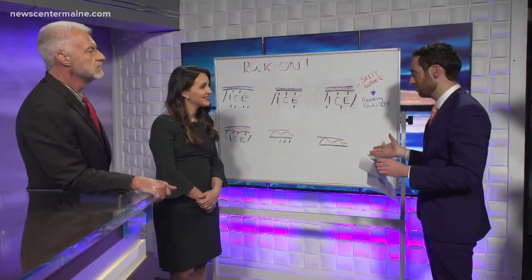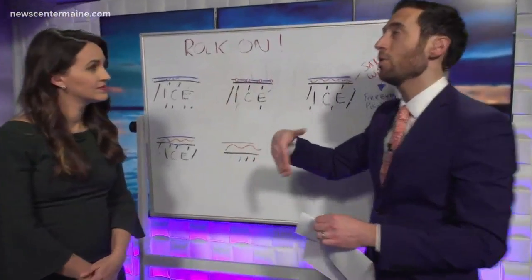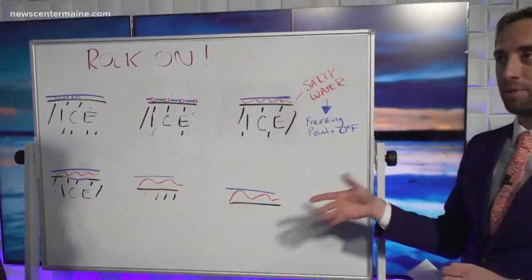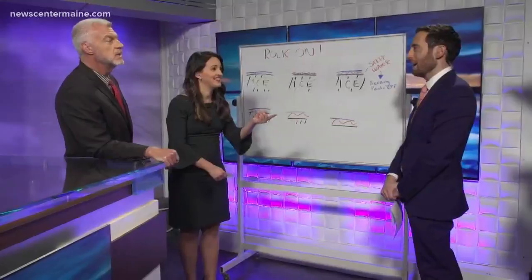The other thing to think about is when there's not enough moisture, this doesn't work. That's why a lot of brine solutions are put down ahead of time by road crews, because if they just dropped salt on some of this ice it wouldn't work — there wouldn't be enough water.